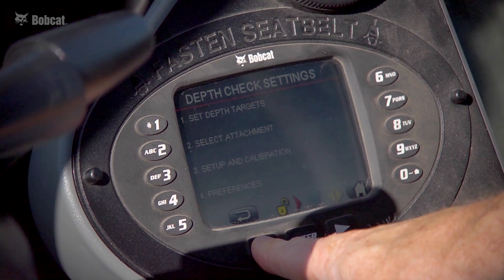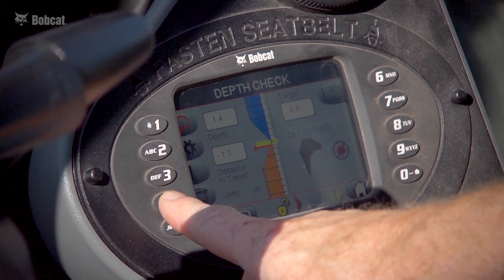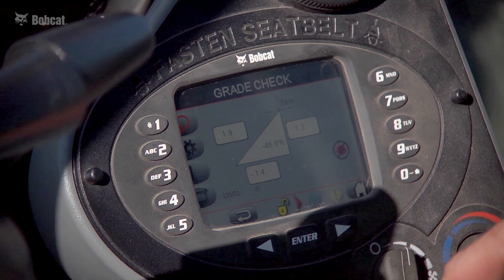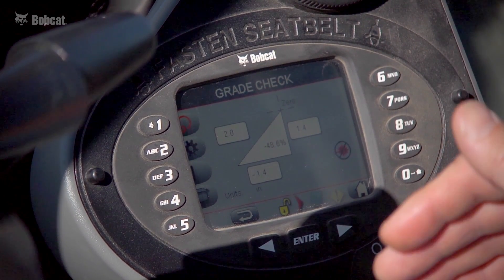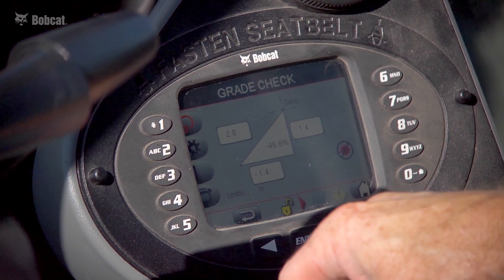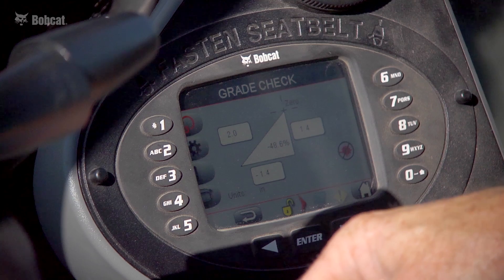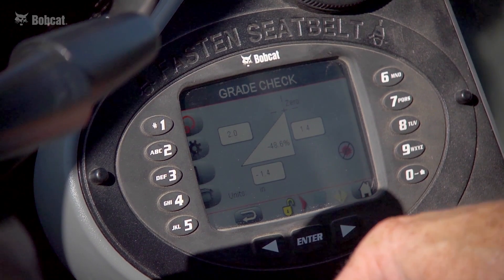Backing out to the main screen, I'll show you the three digging screens. This first one is the grade check screen. After you bench your attachment, it displays a rise-over-run and a slope percentage. As I move the bucket toward me, the screen displays the lateral movement of the bucket tooth, and if I raise the tooth it instantly calculates a slope percentage.